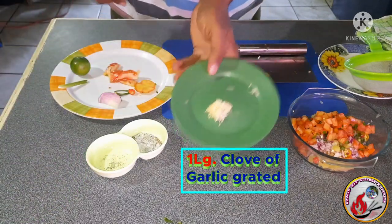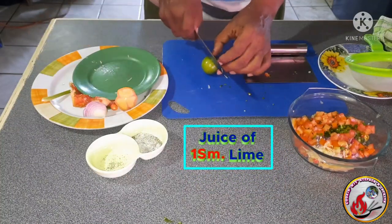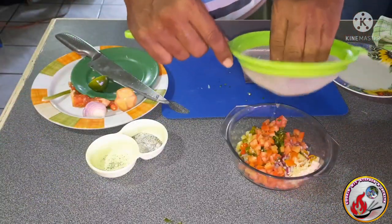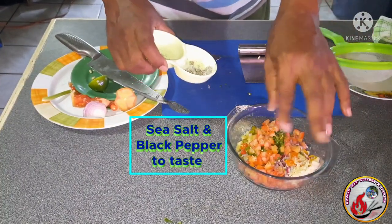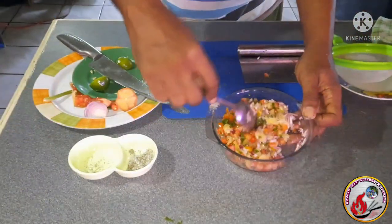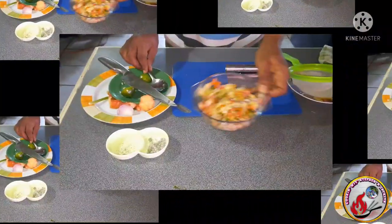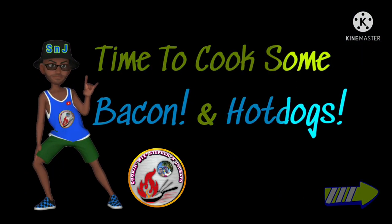With the tomatoes diced, I'm going in with one large clove of garlic — grated, approximately one and a half teaspoons — and the juice of one small lime, approximately one teaspoon. The freshness of the lime juice helps bring out those flavors. I'm also adding salt and black pepper to taste — layering flavors. Once everyone's in the bowl, give it a good stir to incorporate, then set it in the fridge for one to two hours to enhance the flavors.